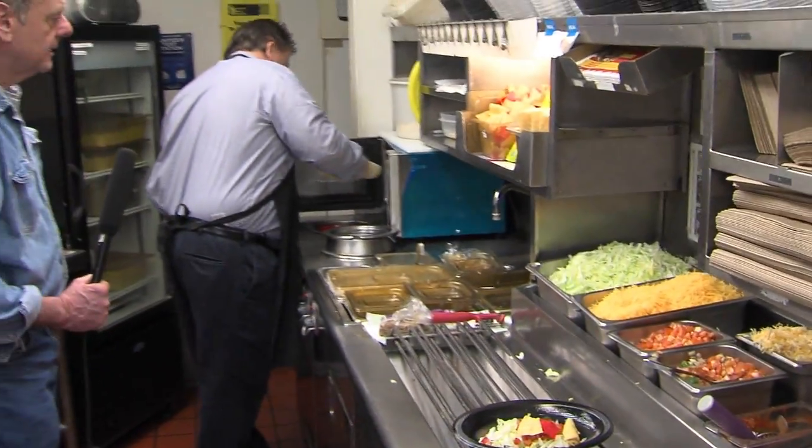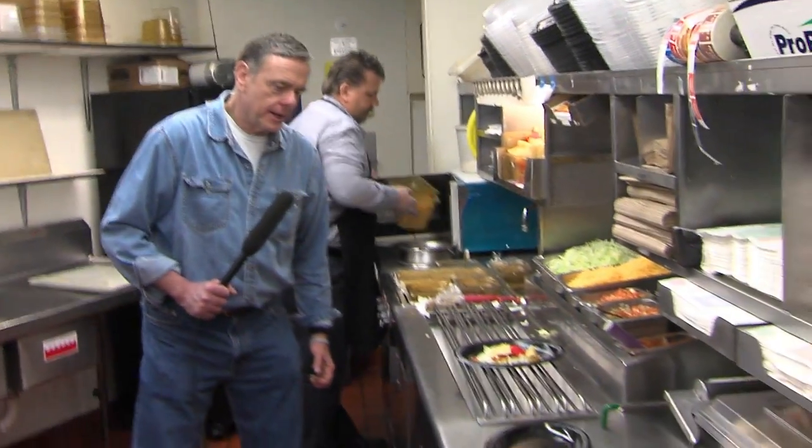We're going to do a chimichanga. That's right — this is where I got it, with some green chili on it.